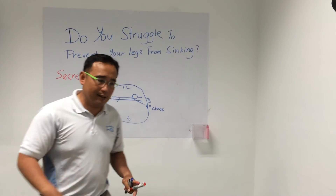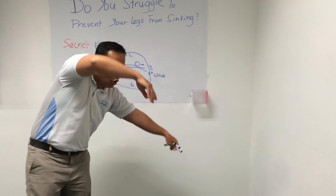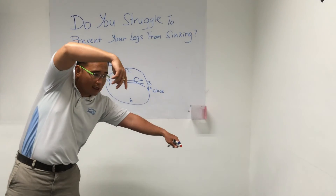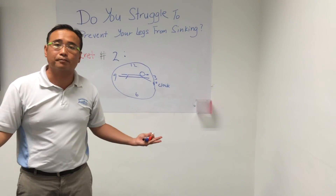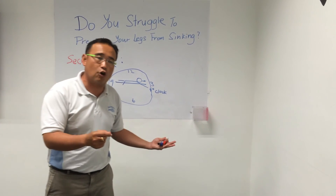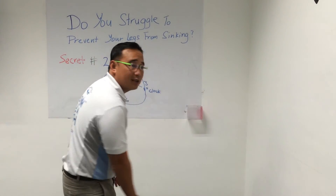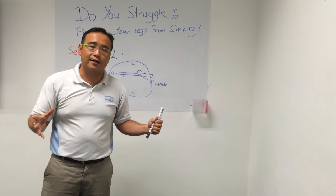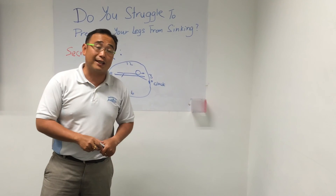Every time when you take your hands recovering up and then go down, don't go straight up to the surface to extend. Make sure that you go down to the 4 o'clock position so that you get the legs to come up. By going down to the 4 o'clock, there's more weight downwards, so that you can bring your legs — which are usually heavier, especially those who have longer legs — to come up. That will prevent your legs from sinking.